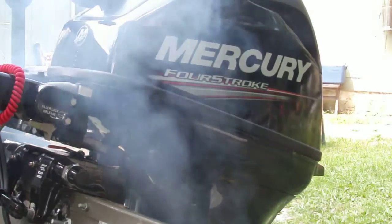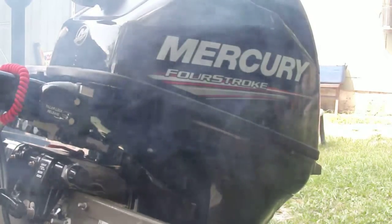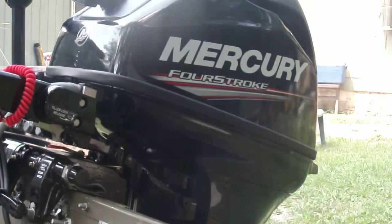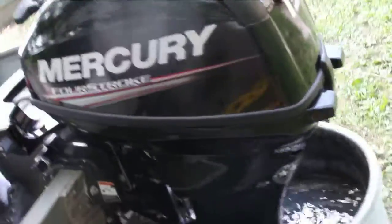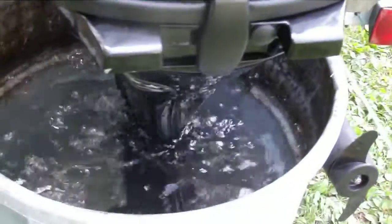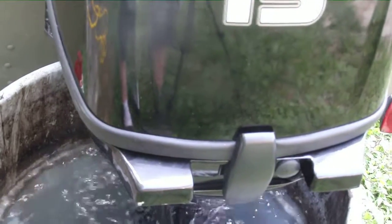First pull, started right up. Might smoke a little bit because we had it on its side. It's an electric start too. But it sure is quiet compared to that two-stroke.